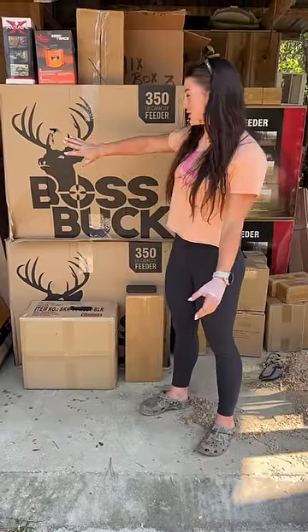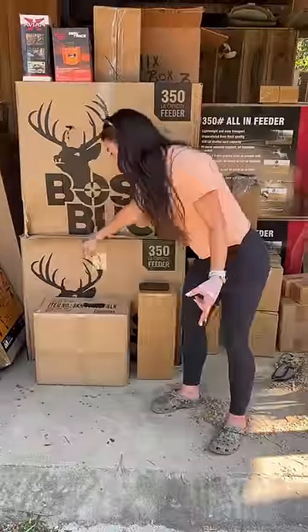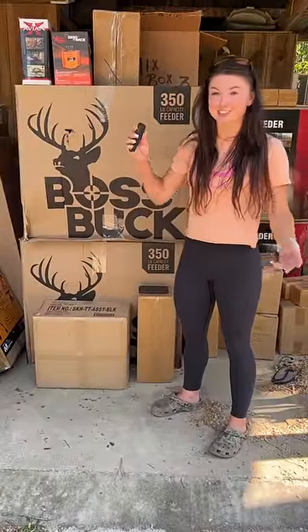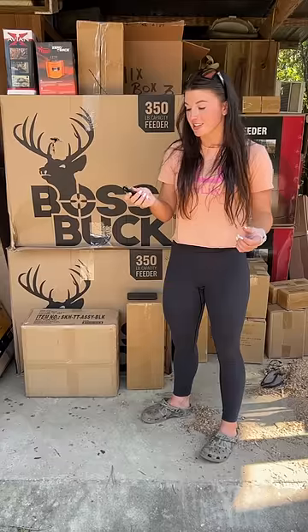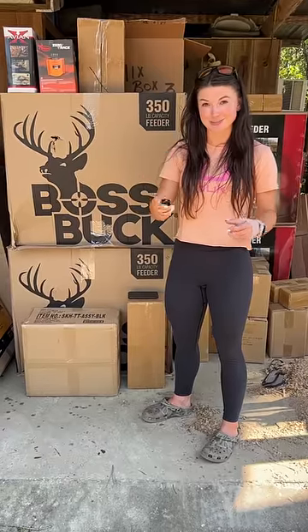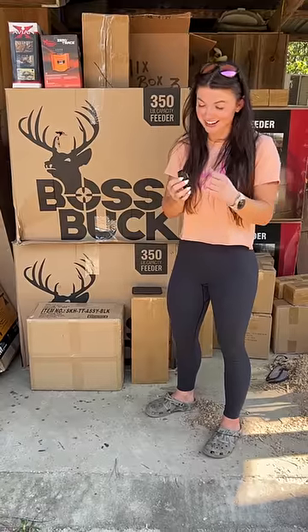I got in a new shipment from GSM and I was really excited to go through all of my stuff. The first thing I got to was the SOG knives, and that was one of my favorite parts because it's the first time I've had something like this. This is the Terminus with the slip joint lock on it, and I didn't realize it was a slip joint lock — I was trying to figure out where the lock was and how to close it.